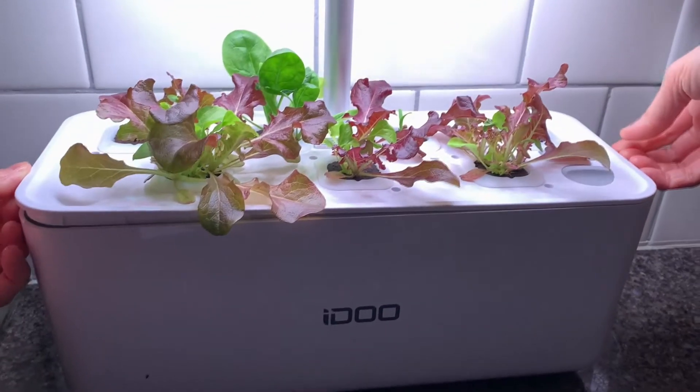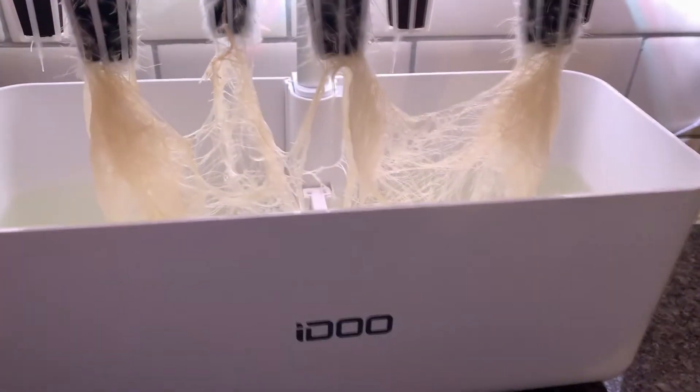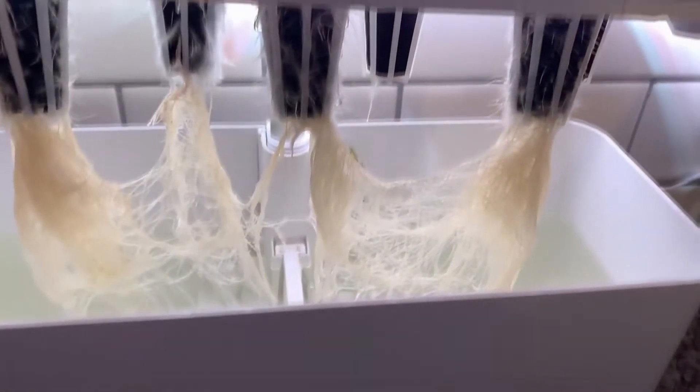Right here is actually day eight. I just want to show you really quickly the roots — it's all tangled up underneath.